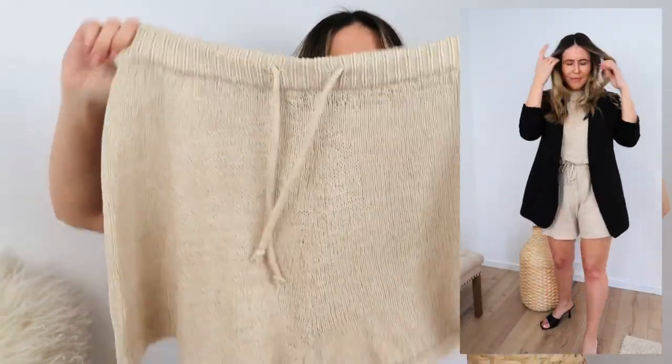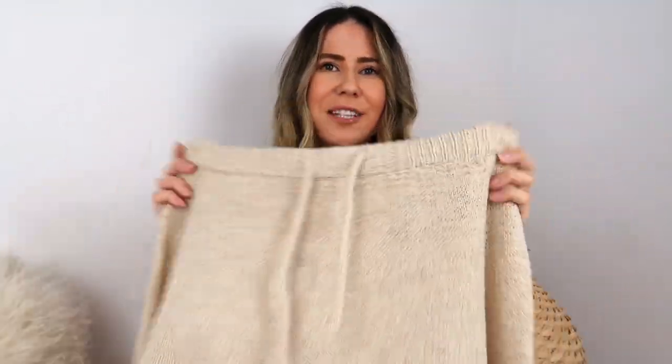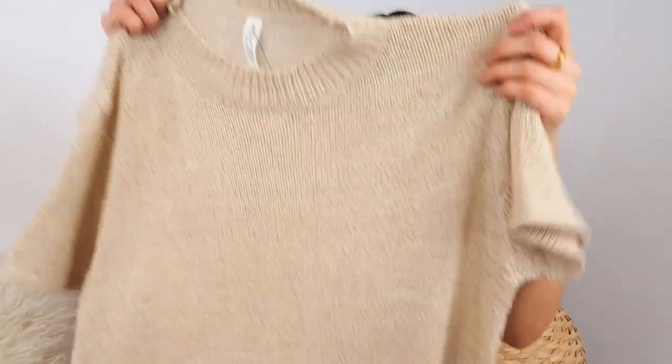I'll also show you the matching shorts and link everything down below. These are elastic waist with a tie at the top and I really love the detailing on the bottom of the shorts. For sizing, I went up a size — these are a size medium. They're really stretchy and comfy. I did try the small in store and it was fine, but with shorts in summer I just like to go up a size and go baggy. So I went size medium in the shorts but size small in the top, because I didn't want the top to be too oversized.